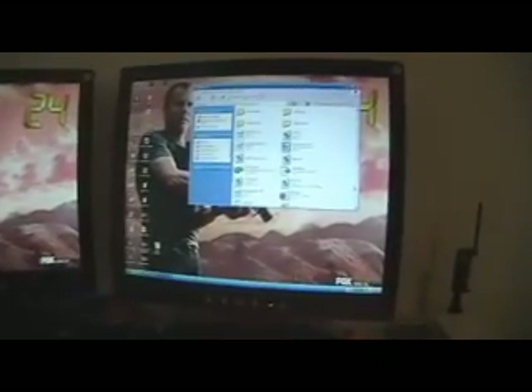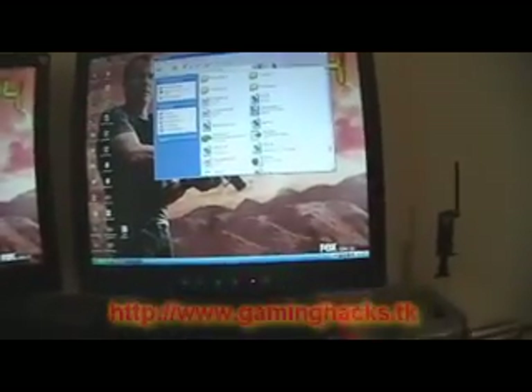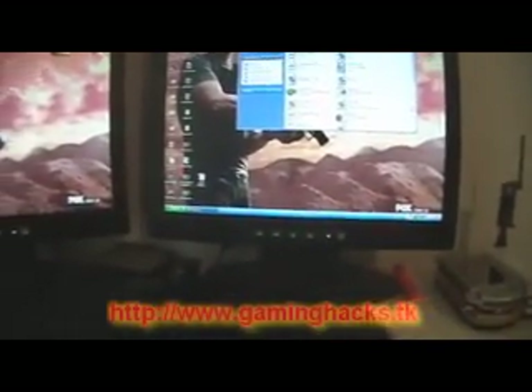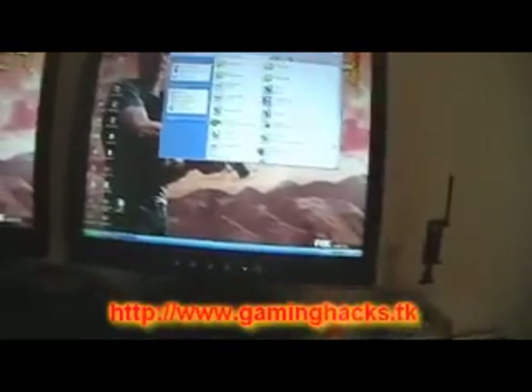What's up? This is Gaming Hacks and we will be showing you how to basically run your Wiimote as a controller for your computer or even a mouse. Pretty much the same process.